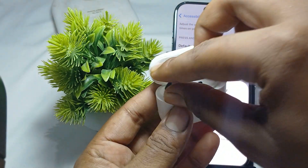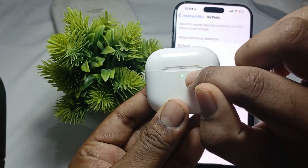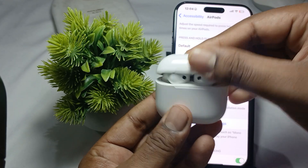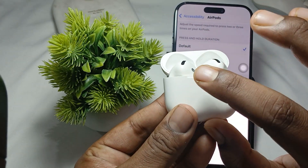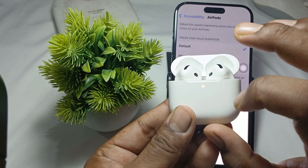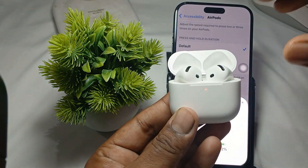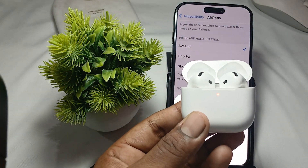Close the case and wait for the light to turn off. When the light is off, open the case and tap the button — one, two, one, two — repeatedly until the light becomes orange. When the light is orange, the reset process has begun.